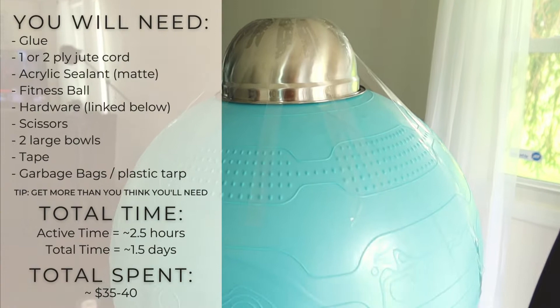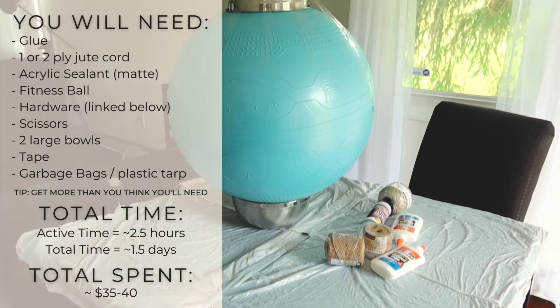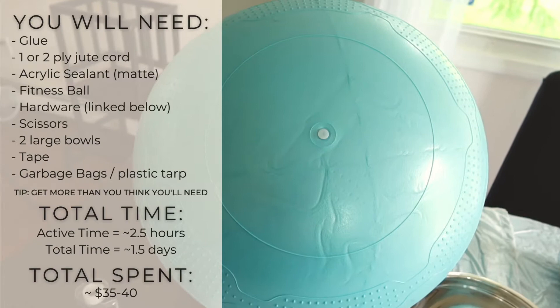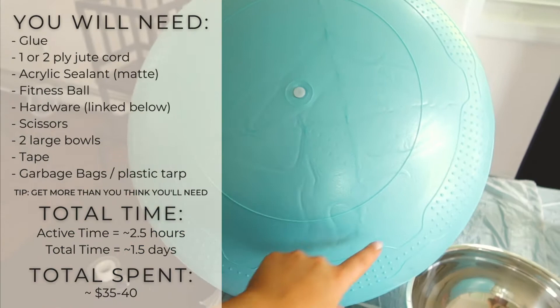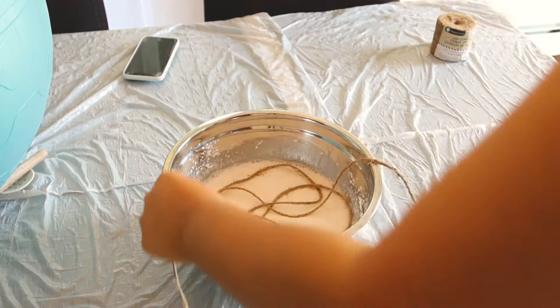Starting off, I did tape a bowl onto the top of my ball because I wanted almost like a cone shape on top, and I did line my entire table with garbage bags. A lot of people do it on the floor — I chose to do it on the table. It was a lot easier on my back, so if you have the space, use the table. I put the bowl directly on the top so that the bottom was exposed, so I can use those guidelines to cut the shape afterwards and the pin is at the bottom.